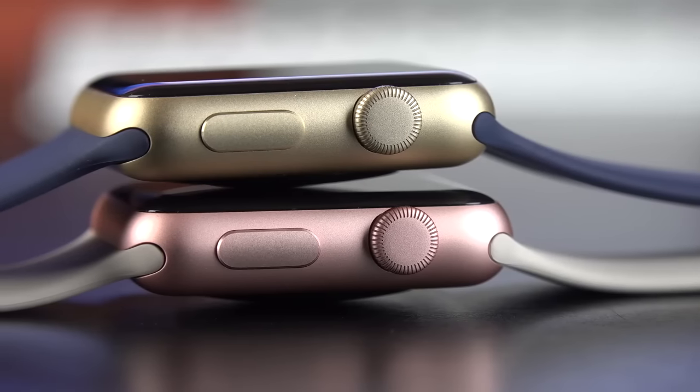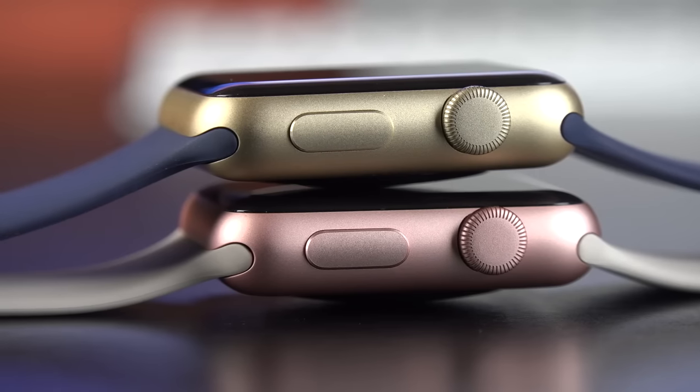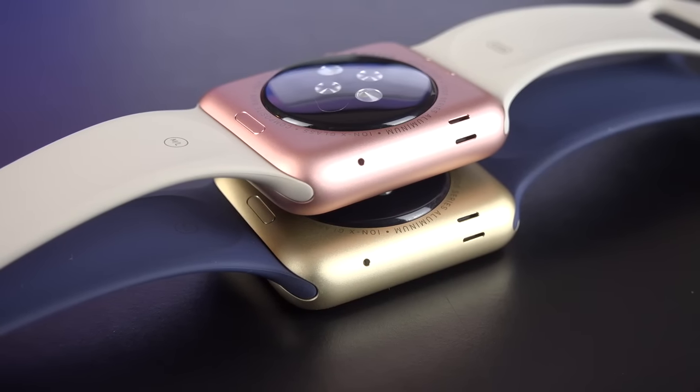Along the right side we'll find our digital crown, which is also pressable. We'll also find our friends button, which allows us to quickly access our favorite contacts. On the left side we'll find our waterproof speaker and microphone.